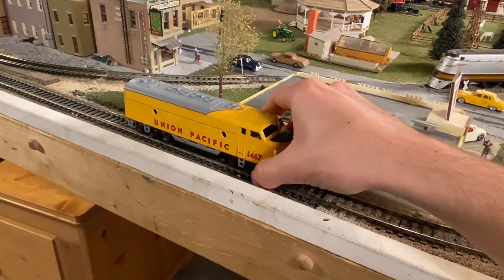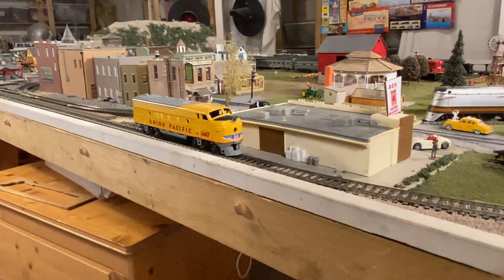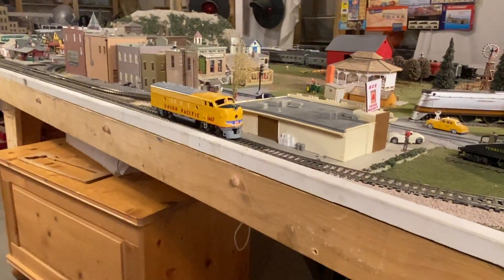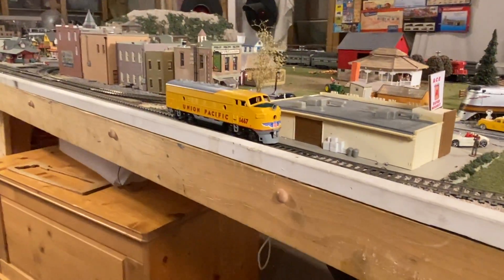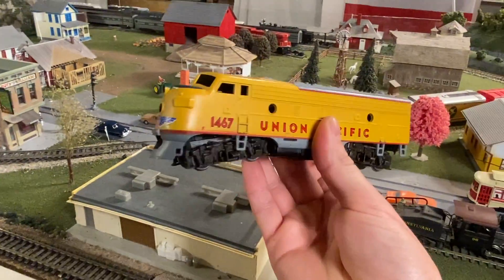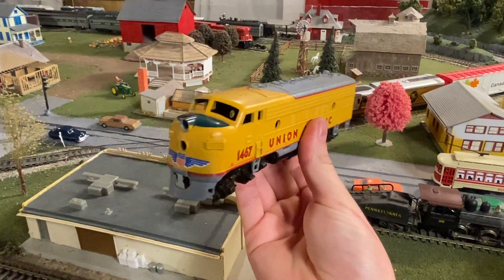I'm going to be very surprised if this thing does anything different, but let's give it a chance. And once again we're pulling about two amps. I don't hear anything from the motor, which is weird — usually when these things are seized you would hear something — but I think that's got to be what's going on with it. Let's bring it back over to the workbench and see if we can do something.